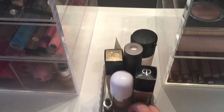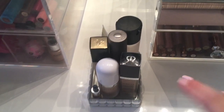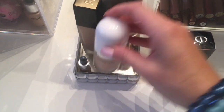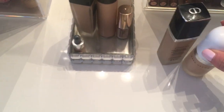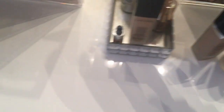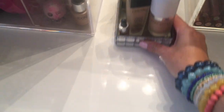This I actually got from HomeGoods and this is where I keep some of the foundations or products that I reach for a lot. So this one right here is my Dior Skin Forever foundation — I love it. This right here is the Marc Jacobs Dew Drops — these are so good. And then the Lancome Teint Idole Ultra Wear — this is another one of my favorite foundations. Then I just have my favorite moisturizer. But this is just a perfect little place to keep those stored.